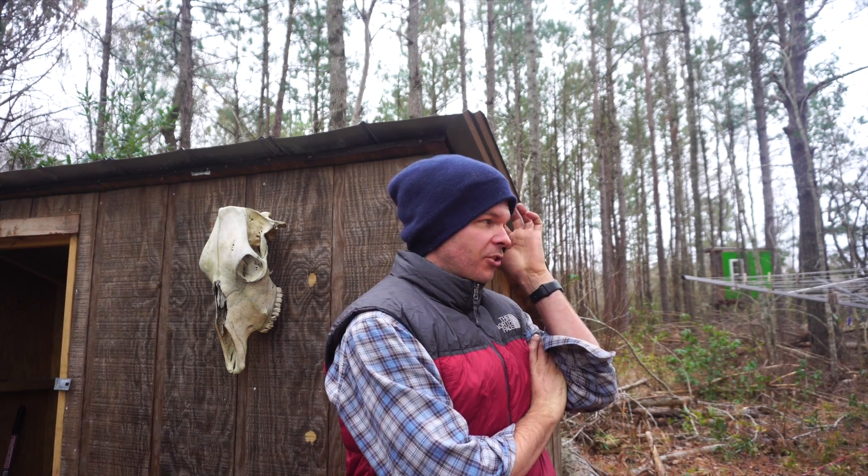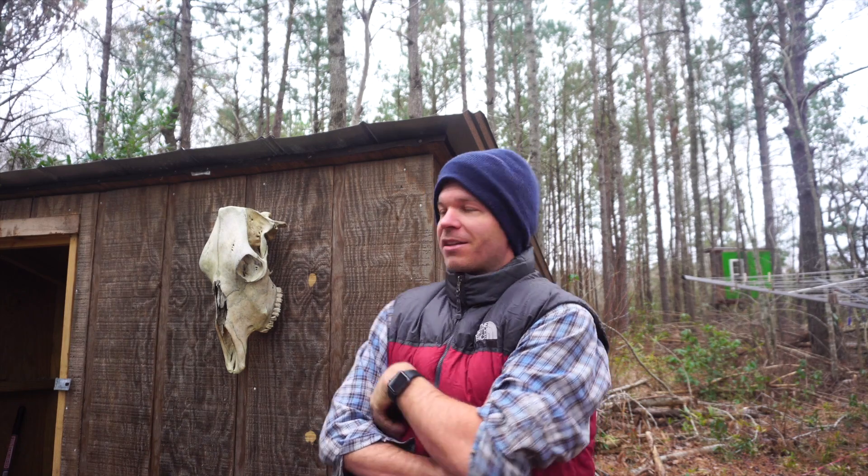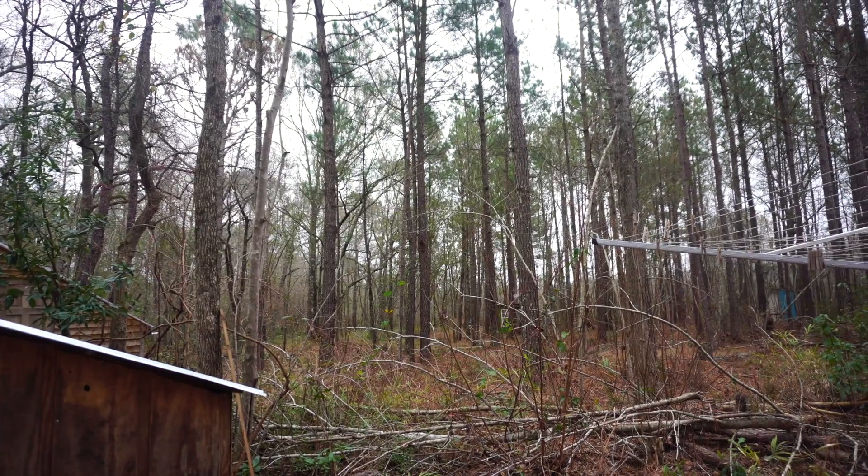Someone asked me why I have a cow skull on display. Funny story — we live way out in the country with miles of dirt roads, and we noticed someone had dropped a dead cow off nearby. It sat there for maybe a year, and one day I was driving past and noticed the skull was there. I thought it was kind of cool, so I decided to put it on display.